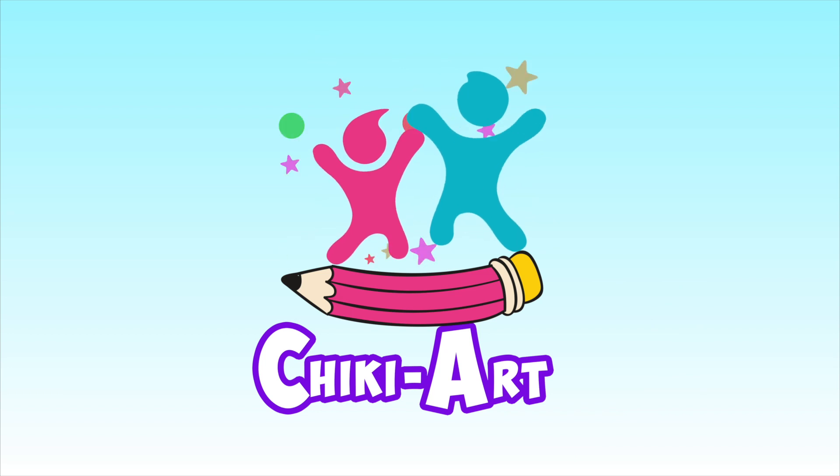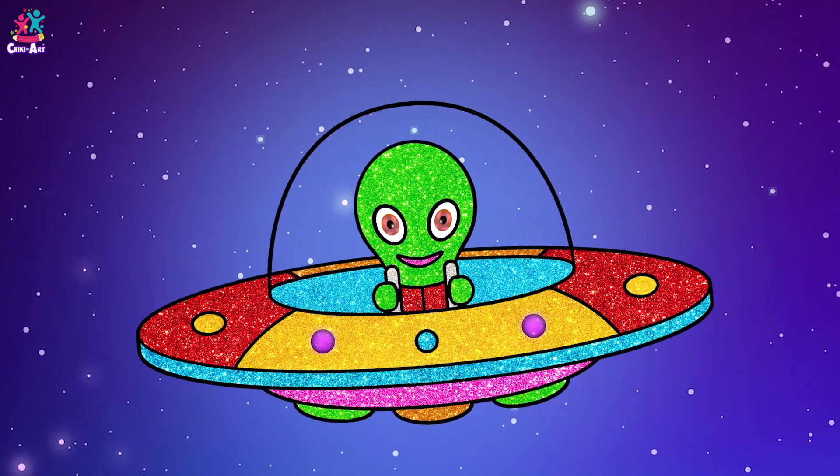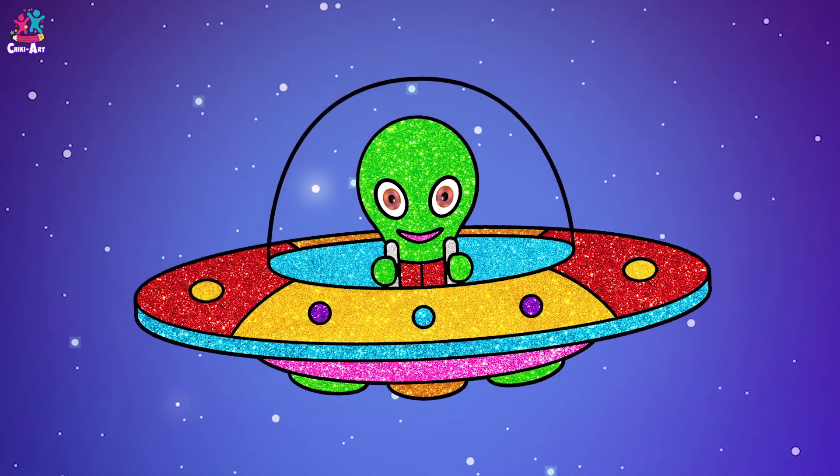Cheeky Art. Hello Mr. Alien, how are you today? I would love to meet you, even better I'd like to draw you. Yes I would!